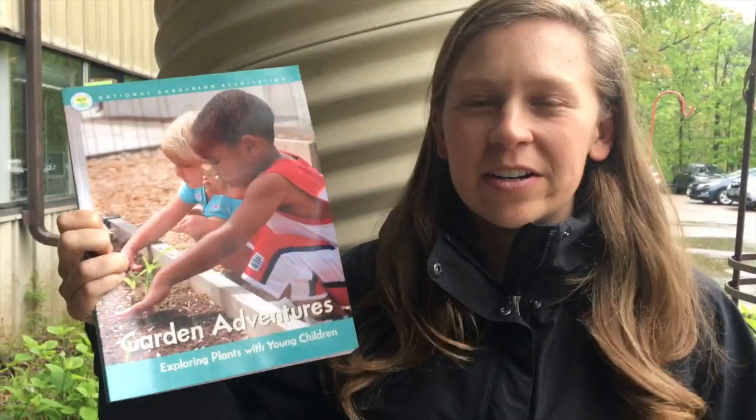Hey folks, it's Christine again, and today in In the Weeds we're taking a little adventure outdoors as we talk about garden adventures.